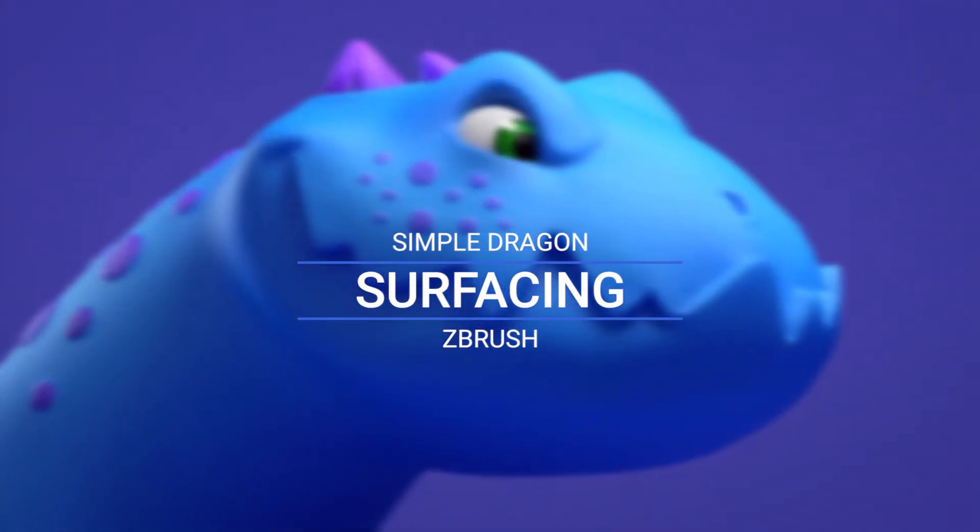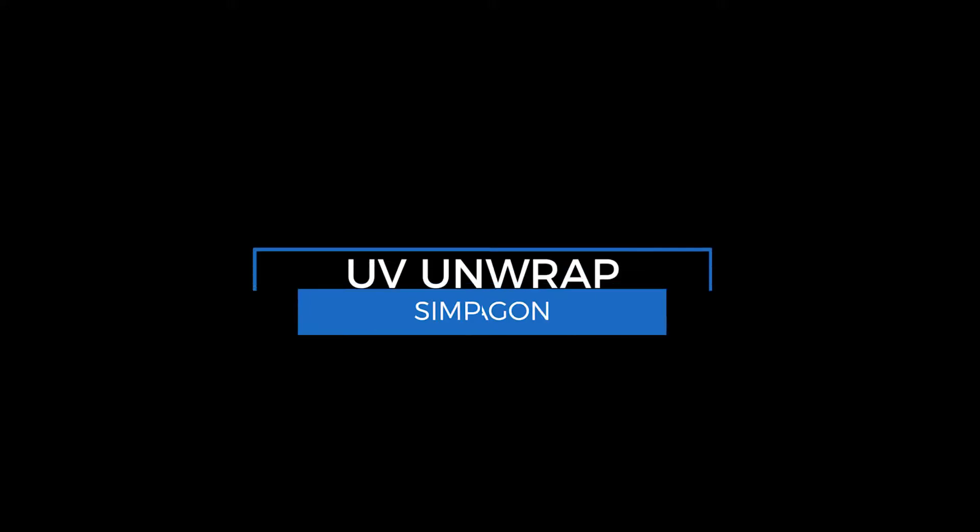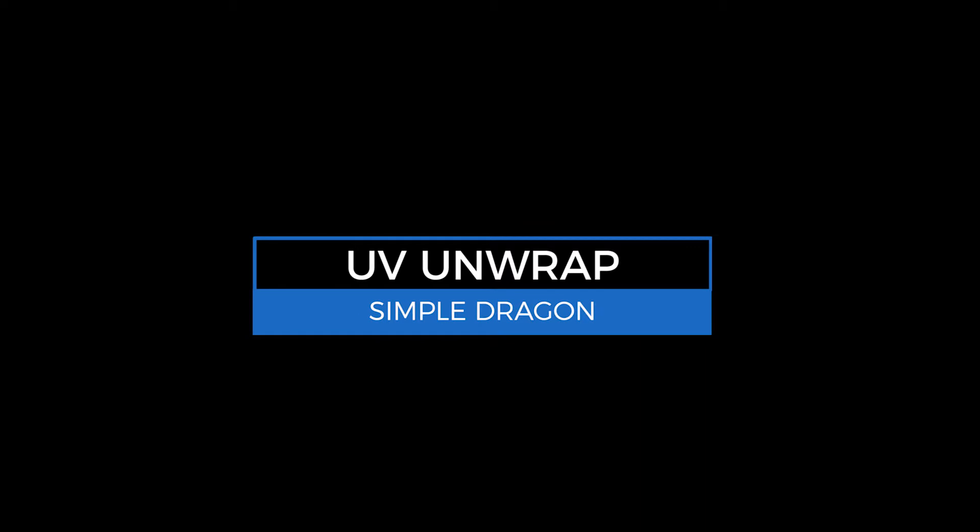Hi guys, and welcome to this the last page on the Simple Dragon Sculpt in ZBrush. This is the surfacing.